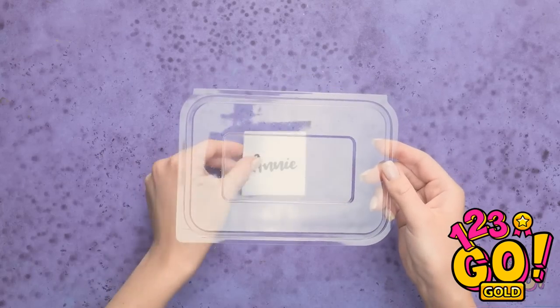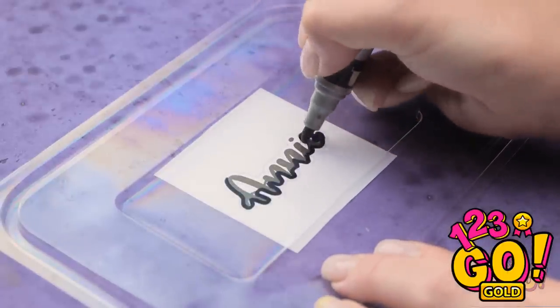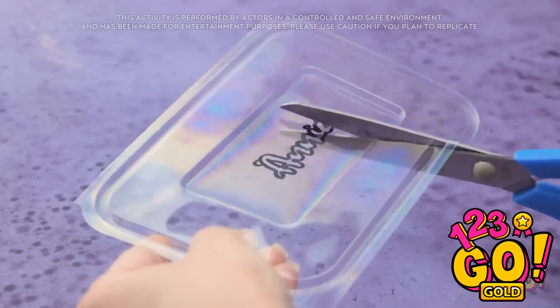Remove the bottom from a plastic food container. Write your name on a piece of paper and place the lid over it, then trace your name onto the plastic. We don't need this paper anymore. Use scissors to cut around the name. Be careful here — we don't want any mistakes.